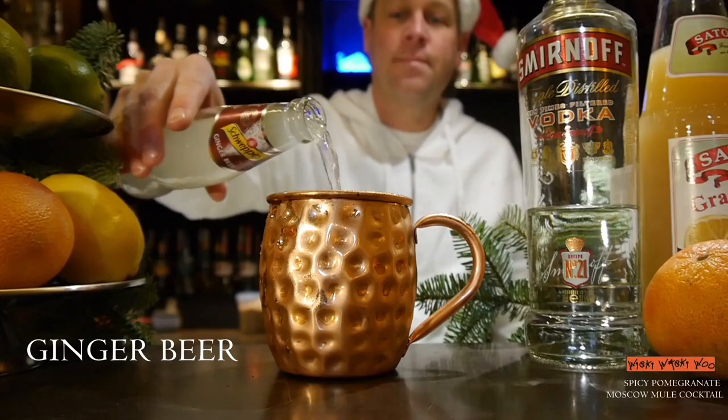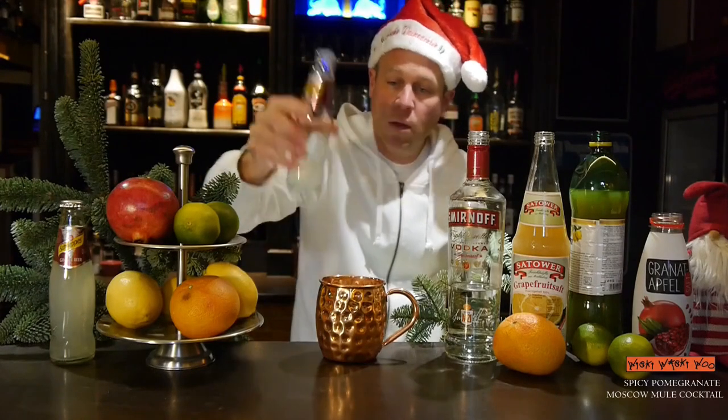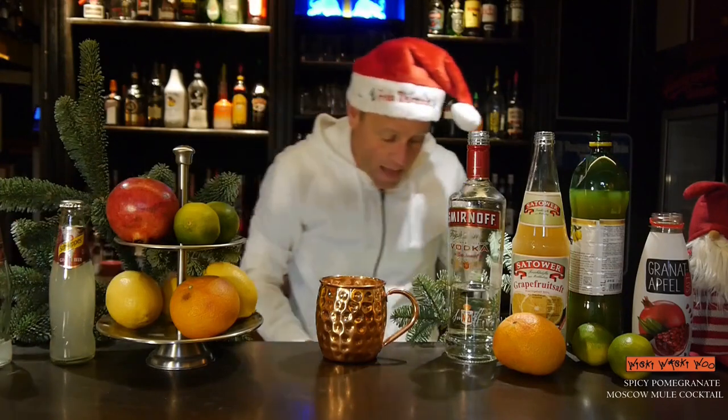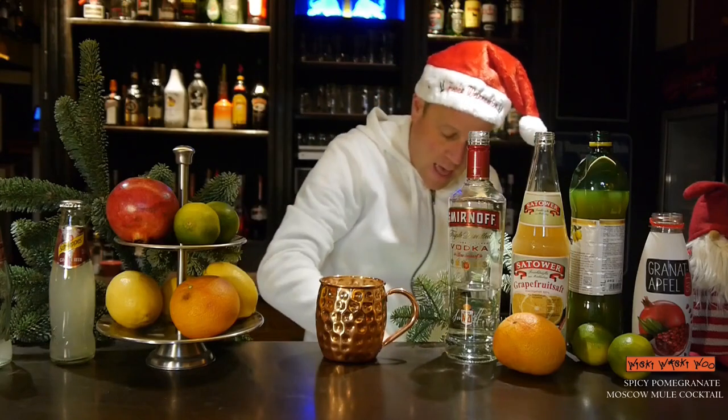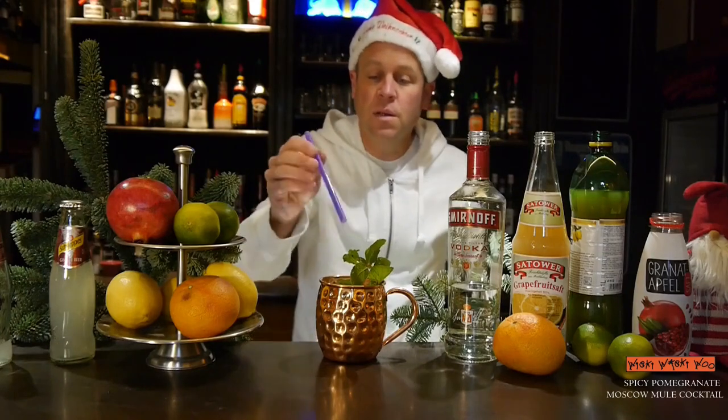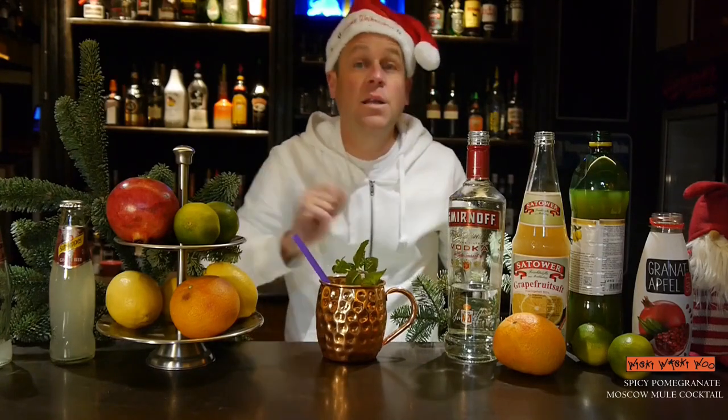Then top it with some spicy ginger beer. In the end I garnish it with some pomegranate and a mint sprig. That's the Spicy Pomegranate Moscow Mule cocktail — my Christmas cocktail for you 2020.